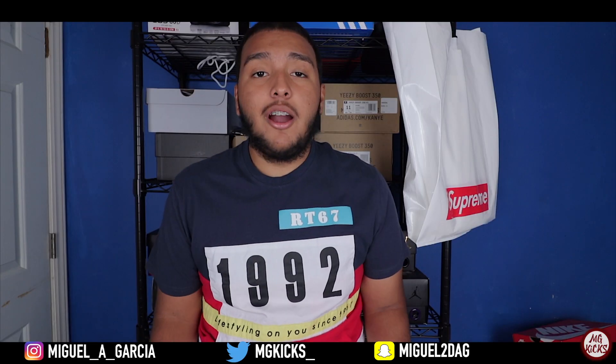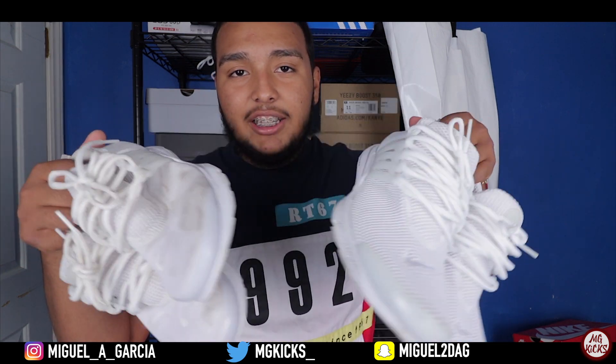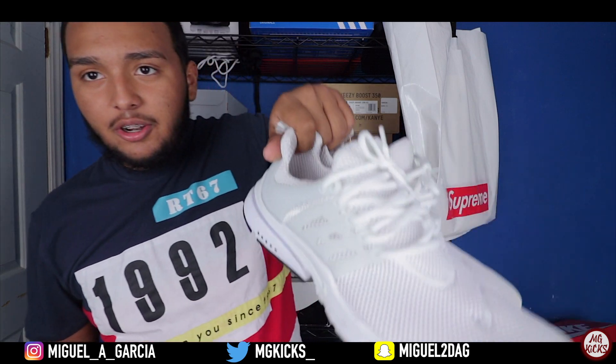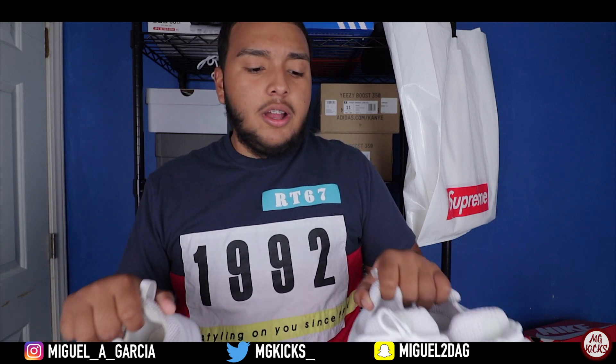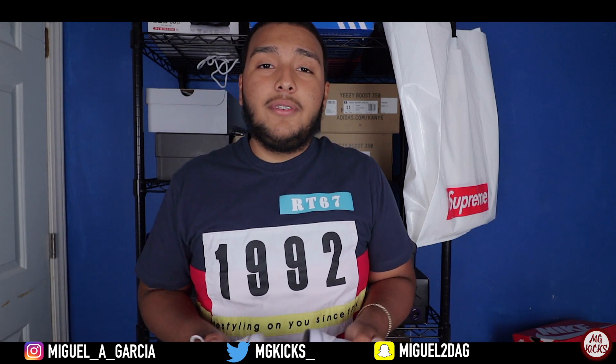What's going on YouTube, it's your boy Miguel and welcome to MG Kicks. In this video, I will be showing you guys how to clean your all-white sneakers. If you guys don't know what these are, these are Nike Prestos. Me and my girl both have a pair, so I will be showing you guys a very easy and simple way to do this.